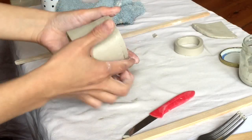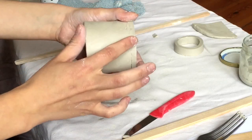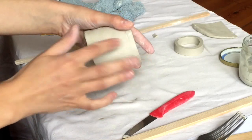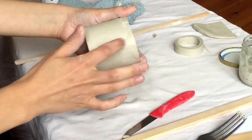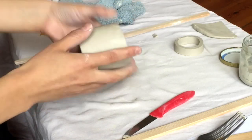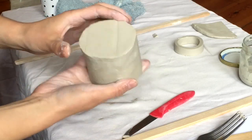Now we can spend some time smoothing this in. I'll just use my finger — starting from the bottom and pulling that up into the wall of the pot to smooth it in. I kind of want this line to just disappear. There we go, nice and smooth.